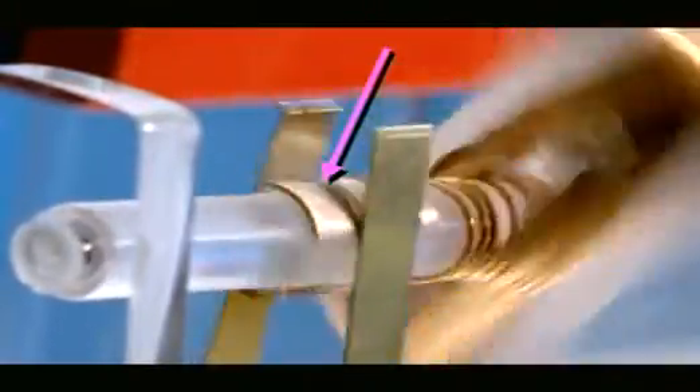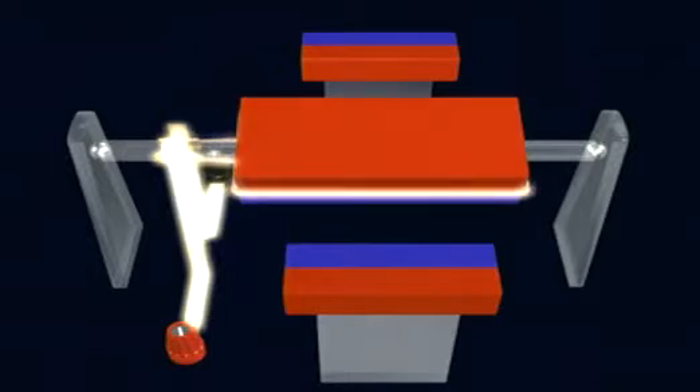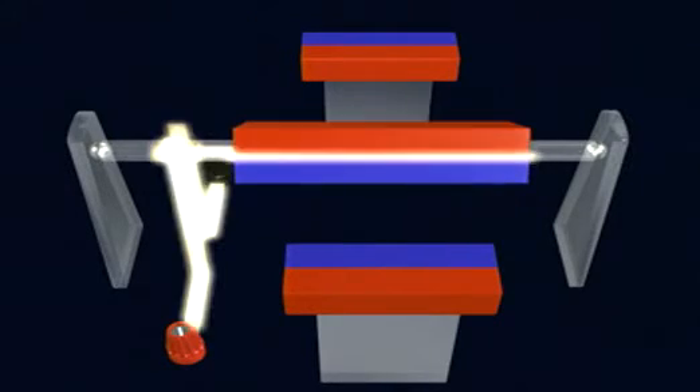These brushes touch a split-ring commutator which allows the current to flow through the coil of wire. For simplicity, only one coil of wire is shown here. It appears white when a current flows through it.